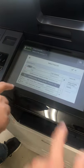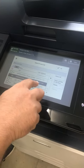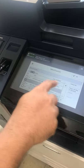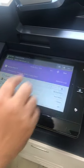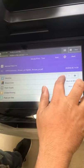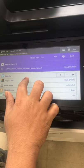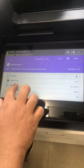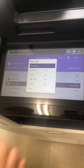We are going to print a presentation file. Select this one — our file is selected. Set quantity to one. For output color, we are going to print in color.